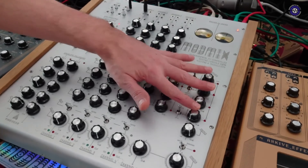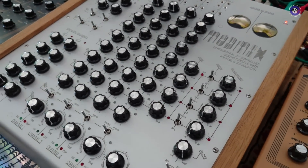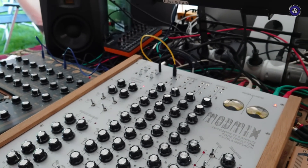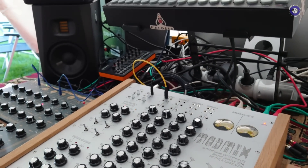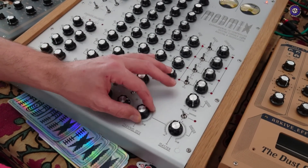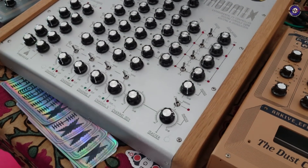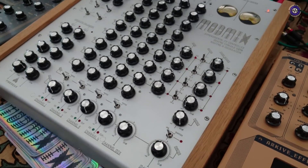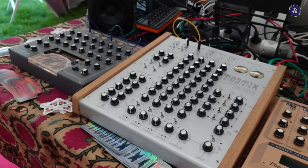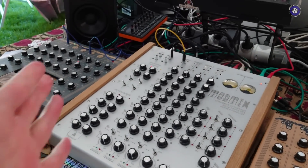We've also got four stereo returns which can be used either as returns or as separate stereo channels. We also have a channel mix so you can have a separate volume for the mix and one for the master. Incredible — such a great idea!